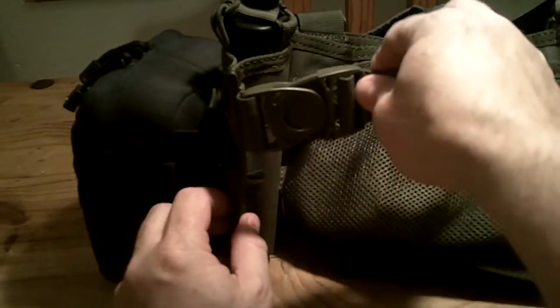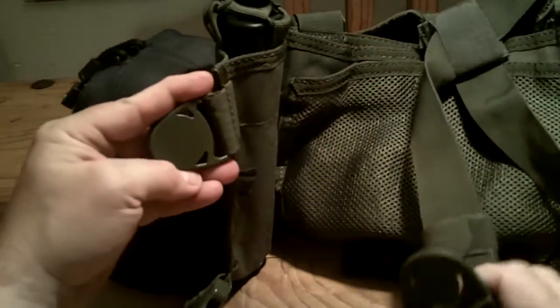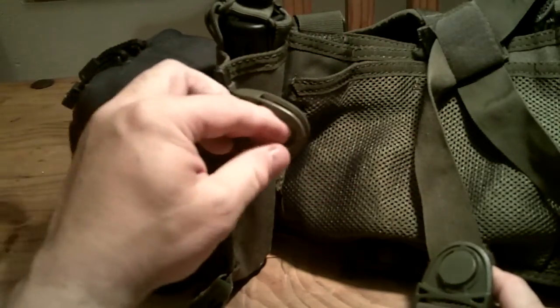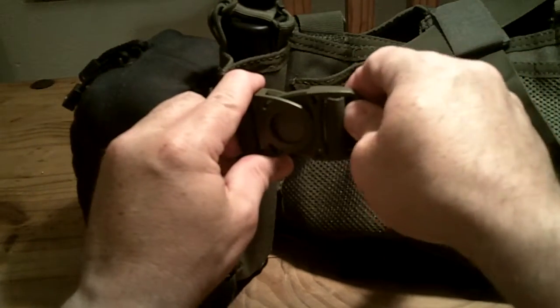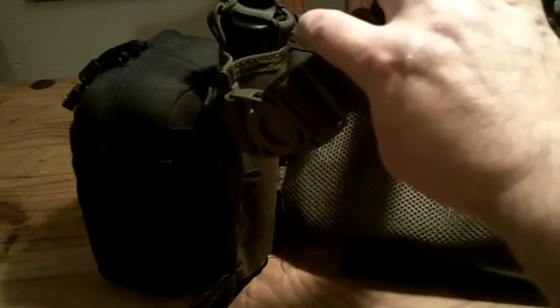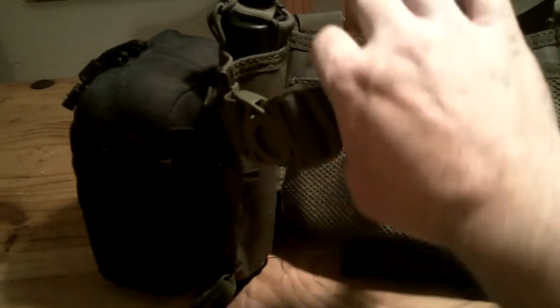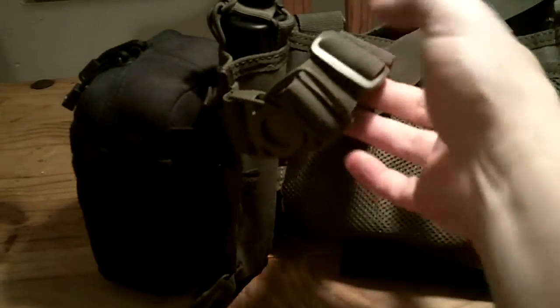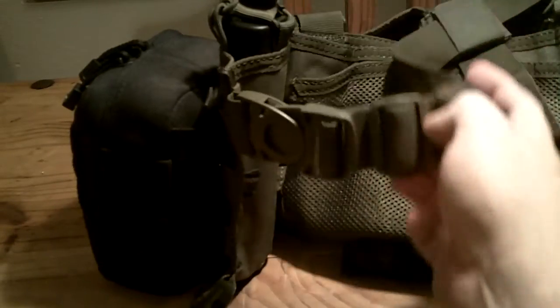On the side here, your buckles are kind of cool — they've thought about this. I've never really seen it utilized on a lot of gear, but these buckles here swivel, so the strap kind of fits your body. No matter how tight or loose you have it, it kind of just moves with your body so it doesn't get bound up or twisted or anything like that. That's a really nice feature.